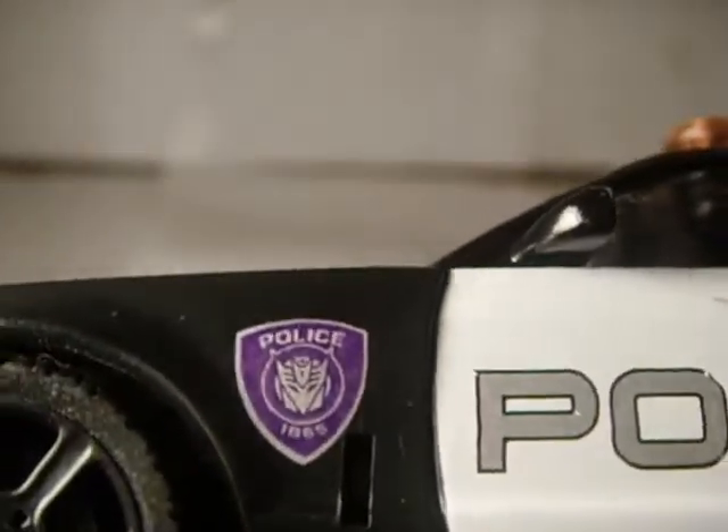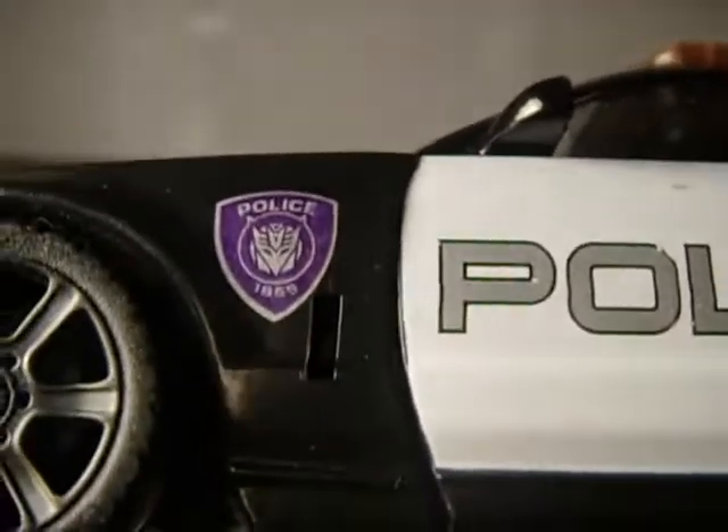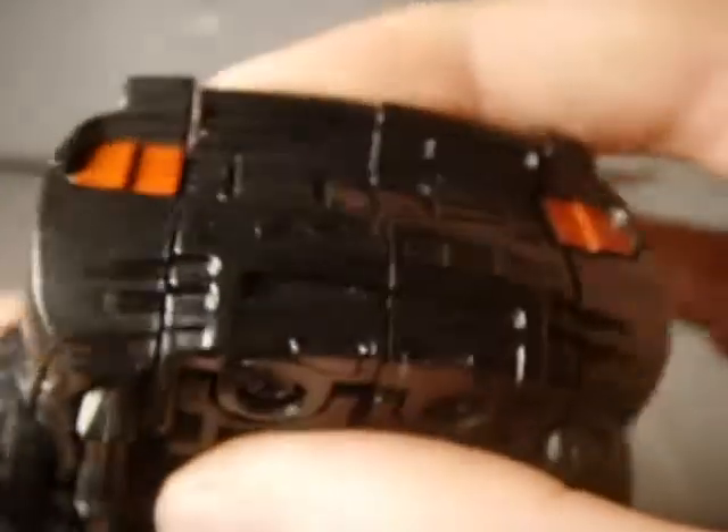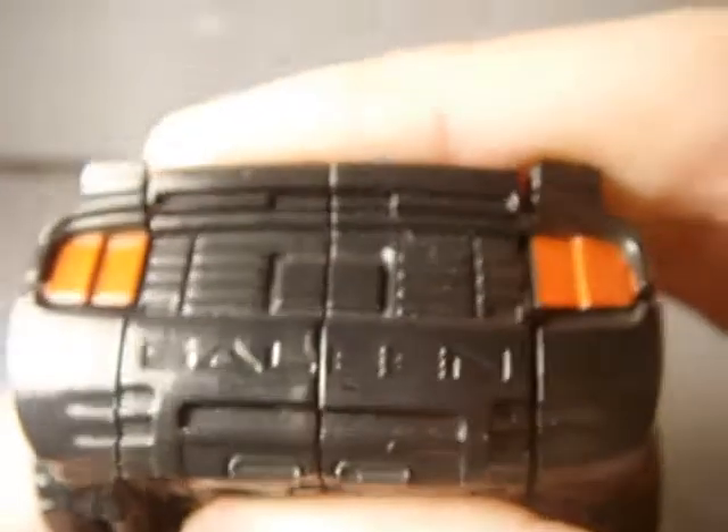It is 1865. These have 'To Punish and Enslave' there. Got 'Saleen' written on the back there.